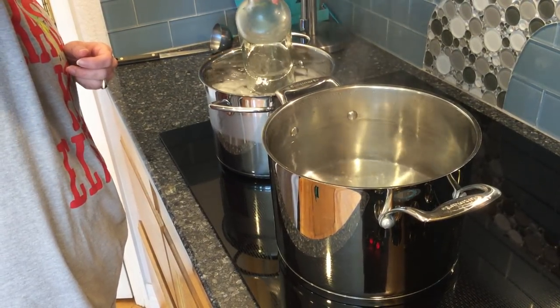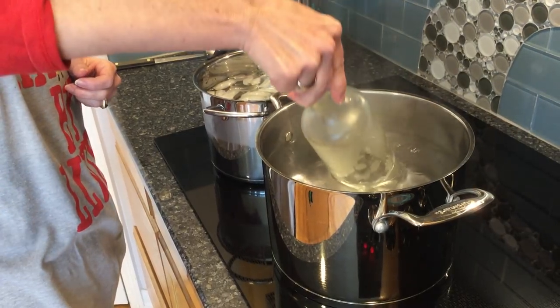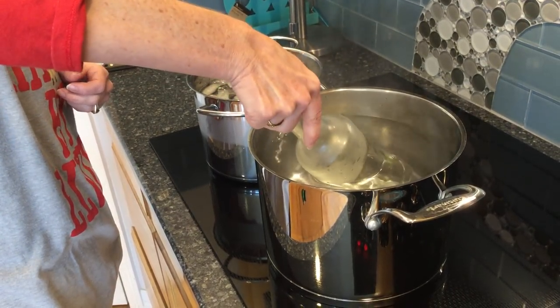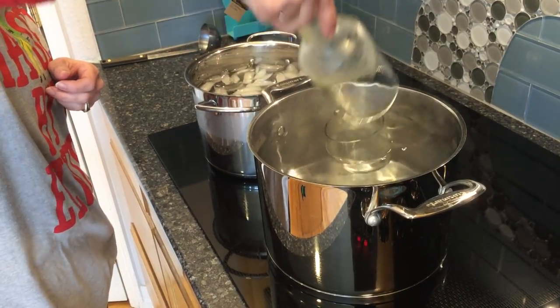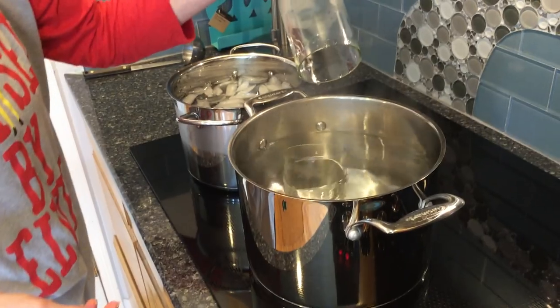Some bottles are thicker than others, so sometimes it takes a little more time and other times it takes less time. And there you go, right in two pieces.